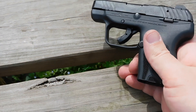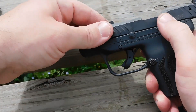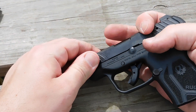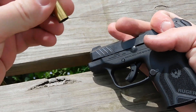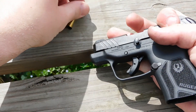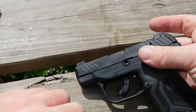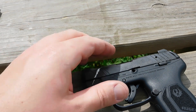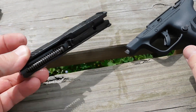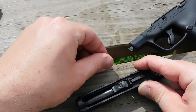After a thousand rounds downrange with the LCP Max, I came away pretty impressed with the little gun. It digested hollow points and ball ammo of typical weights without any failures to fire or feed. One thing I didn't get to try was steel-cased ammunition, due to ammo availability at the filming of this review. About the only malfunction I could note was my meaty hands getting in the way of the slide lock, preventing the gun from locking open on the last shot — and that's really about it.